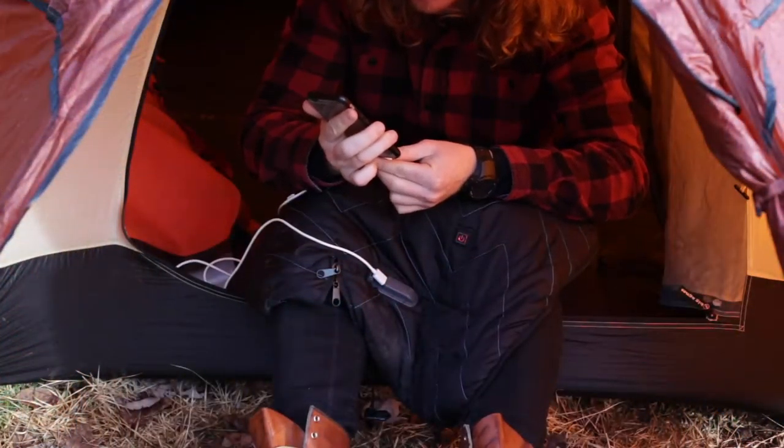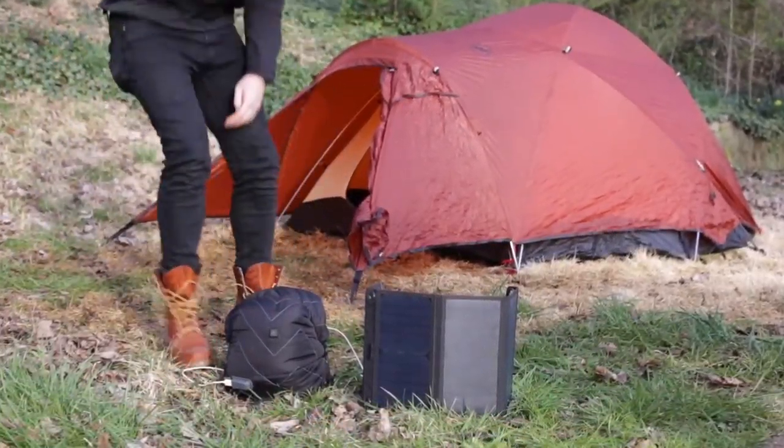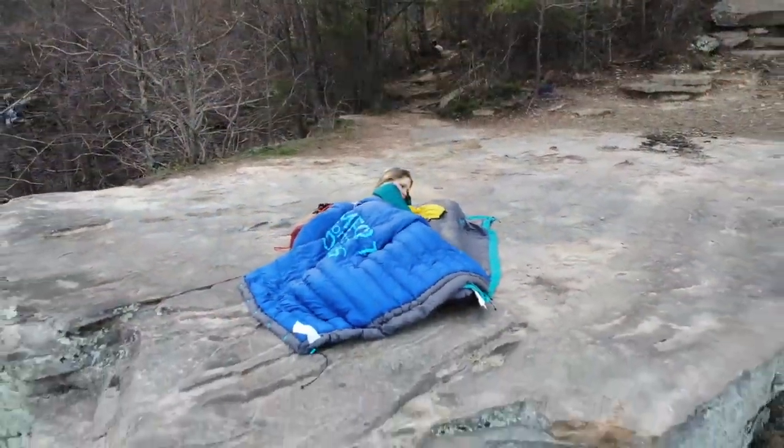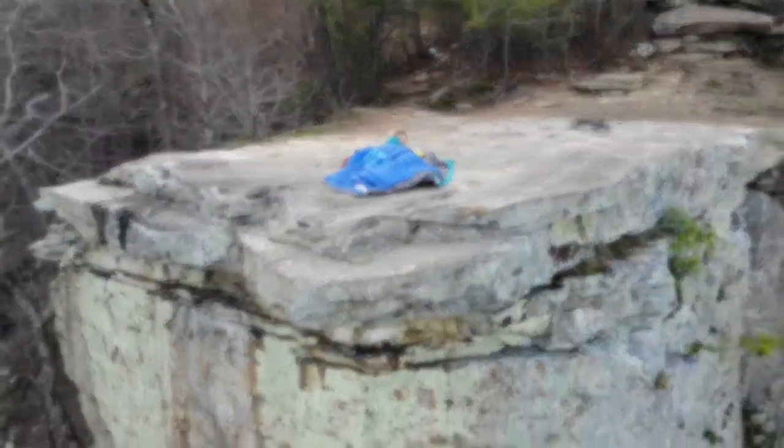The Hot Pocket even charges your devices and it's solar compatible. Why be miserable? Just replace your old stuff sack with the Hot Pocket and you can warm up anytime, anywhere with just the press of a button.